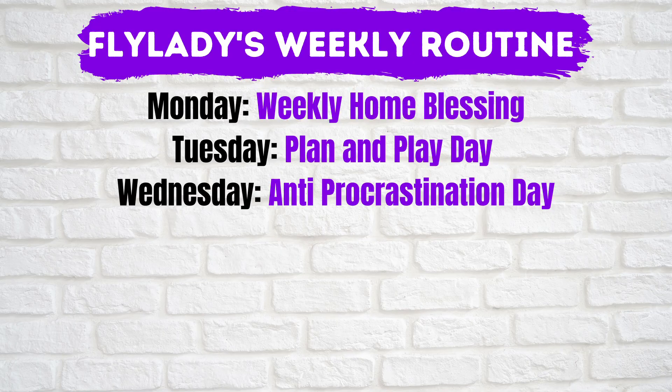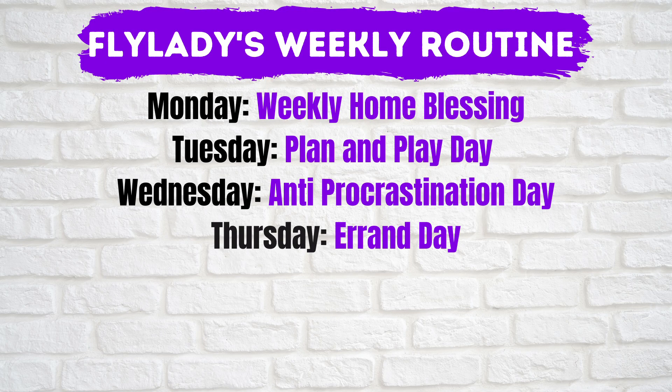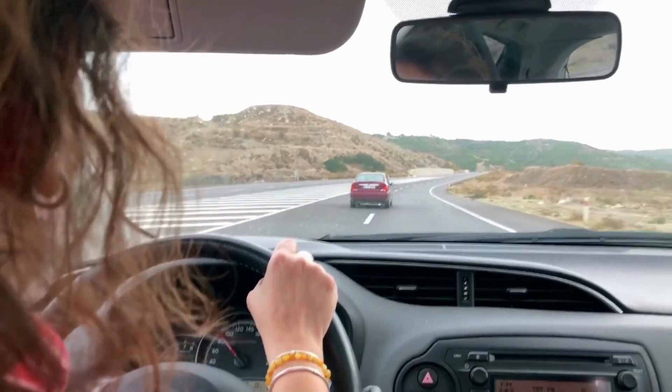Wednesday is anti-procrastination day. Ask yourself what are you procrastinating on, pick a task, set your timer for about 10 to 15 minutes, and just do it already. I've been really procrastinating on eating this tub of ice cream. Thursday is errand day — this is the day for you to complete any out-of-the-house tasks, like grocery shopping, a trip to the library, visits to the doctor, et cetera.